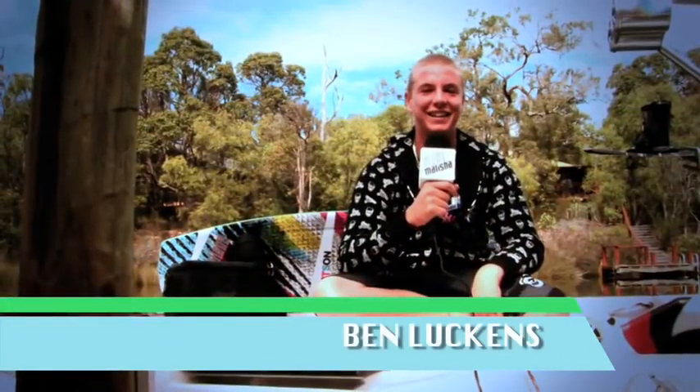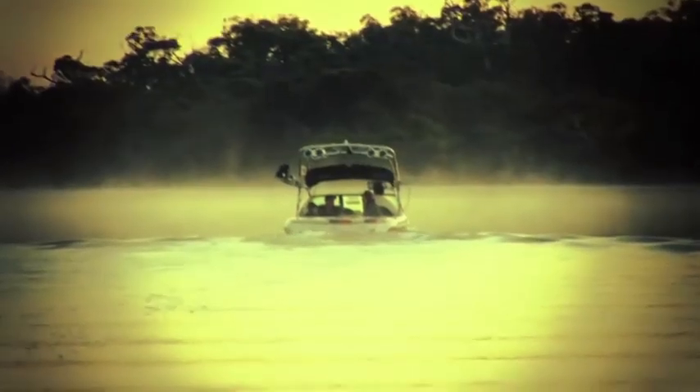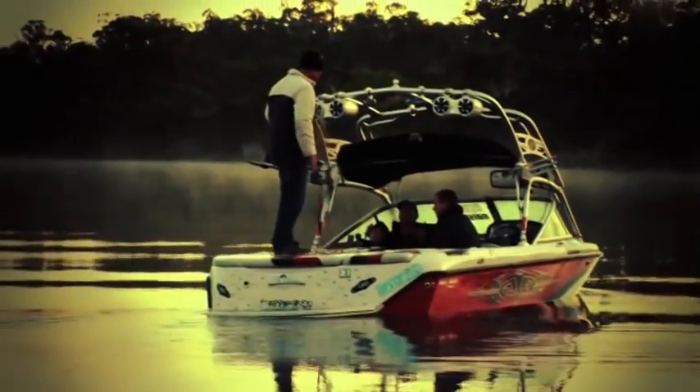Hi, I'm Ben Larkins. I'd like to welcome you to the fourth episode of Liquor Militia TV. We're three hours south of Perth on the Blackwood River, chilling at my house with Ben Tolson. We're doing a few coaching lessons and free riding. So I hope you enjoy this episode of LMTV.